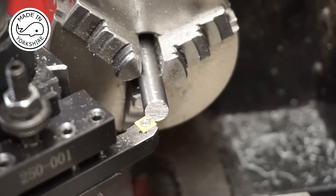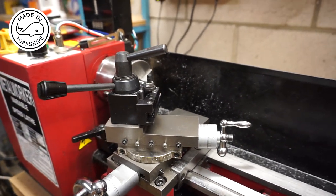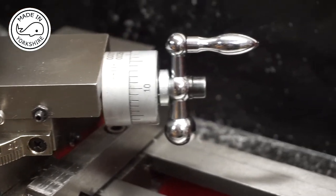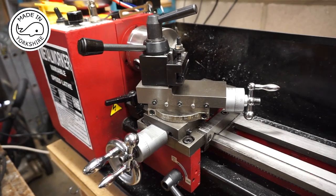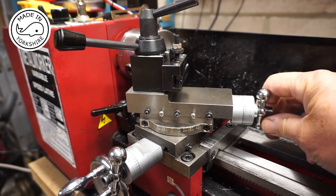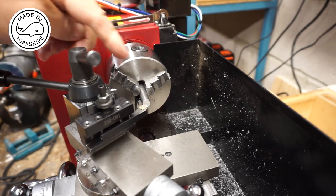For the dead centre I need to put a 60 degree taper on the end of this mild steel bar. I've moved the compound slide 30 degrees so the handle goes across the lathe bed. The idea is I'll make the cut using the compound slide, and after each full cut I'll use the cross slide to move in about 10 thou and repeat the cut until I've got a point on the end of the bar.